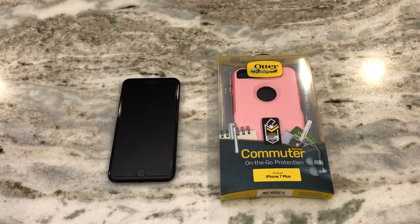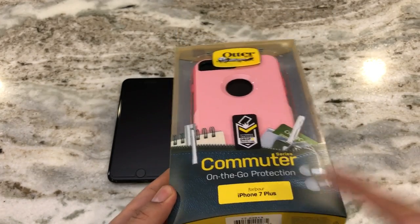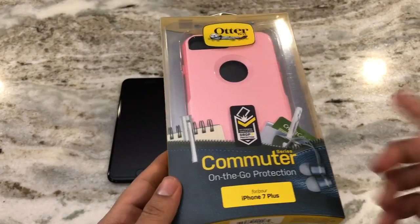What's going on guys, FireFrost Tech here showing you guys the OtterBox Commuter Series case for the iPhone 7 Plus. We're gonna go ahead and open it up and put it on for you guys.